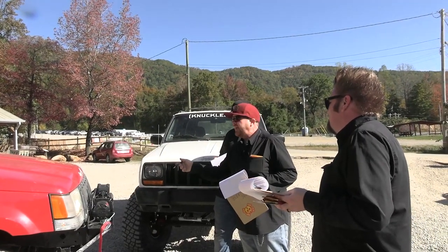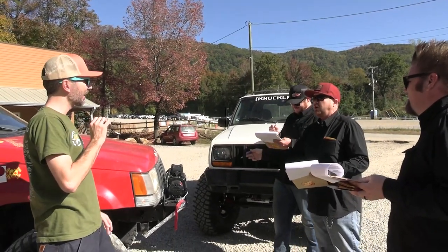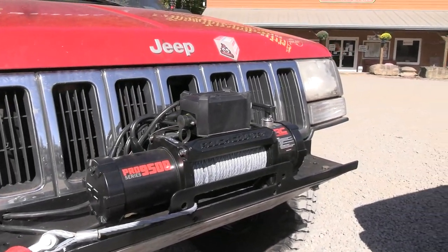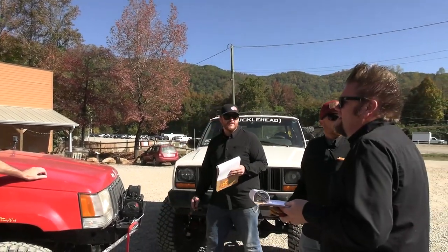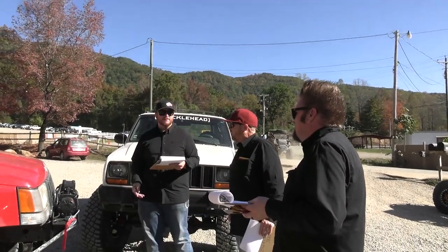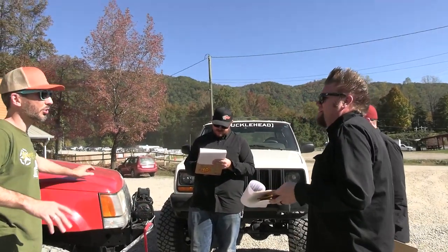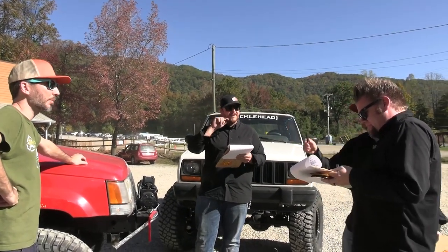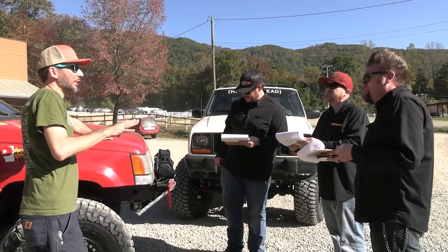The fairlead that came with it — you just decided you didn't need to run it? That's correct. It was a roller fairlead. If we encounter any ledges today, I want to gain that extra 2 inches of clearance. So you're willing to sacrifice the cable? Yeah. It came with the axle package from a guy on Facebook Marketplace.